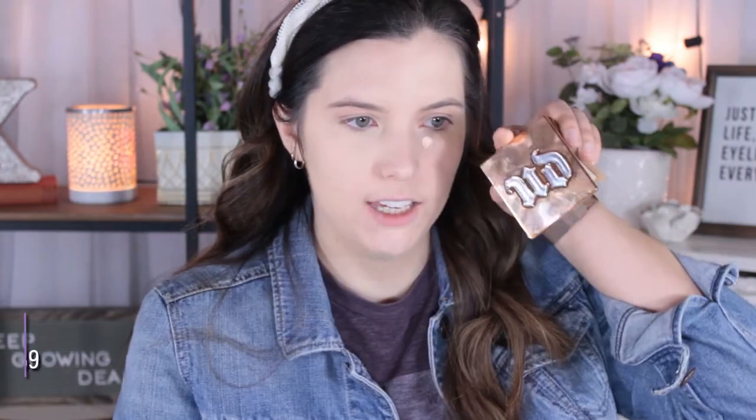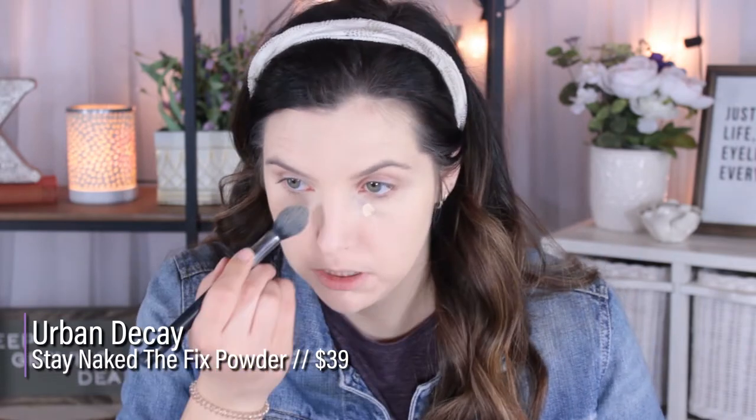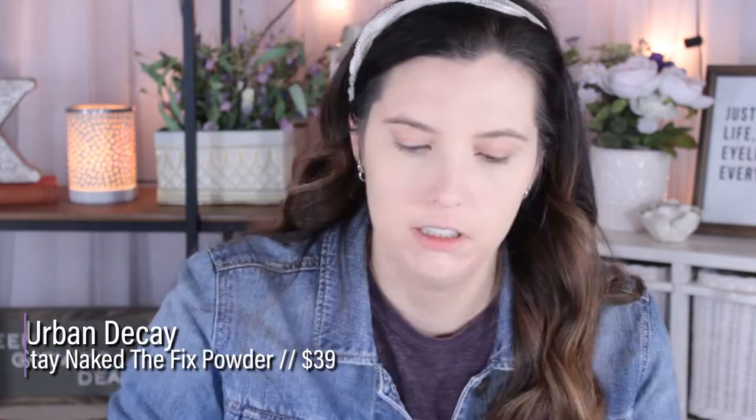This has so far been the best concealer I've found for doing a look like this. Then I go back in with just a dab on my under eyes, and immediately before I blend this in I go in with my Urban Decay Stay Naked the Fix Powder and set that down. I set this side down right underneath my eyes, then I take a big fluffy brush and take this powder all over the skin just to set that concealer down and make the coverage a little bit more even around the face.